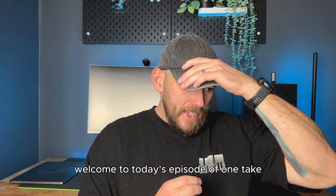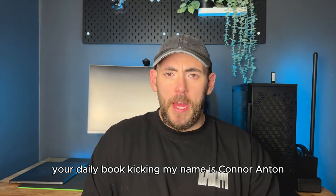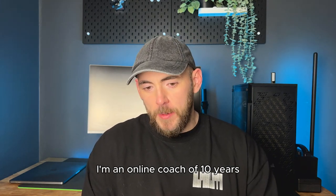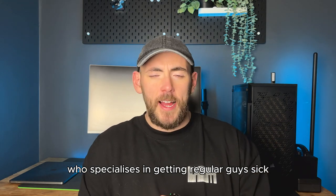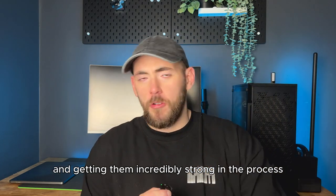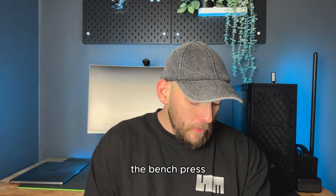Welcome to today's episode of One Take, your daily butt kicking. My name is Conor Aniston. I'm an online coach of 10 years who specialises in getting regular guys sick transformations and getting them incredibly strong in the process. So let's get into today's episode: the bench press.